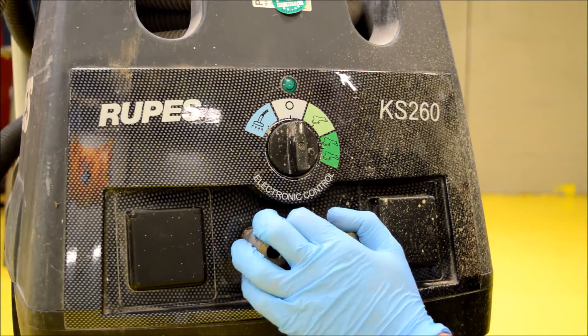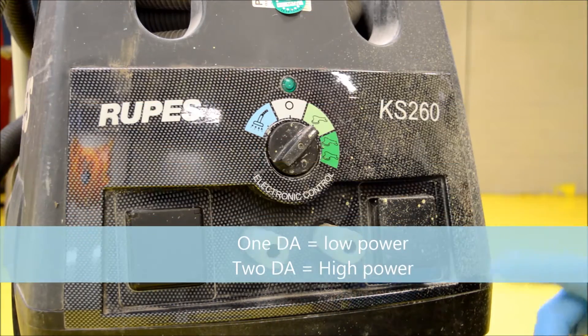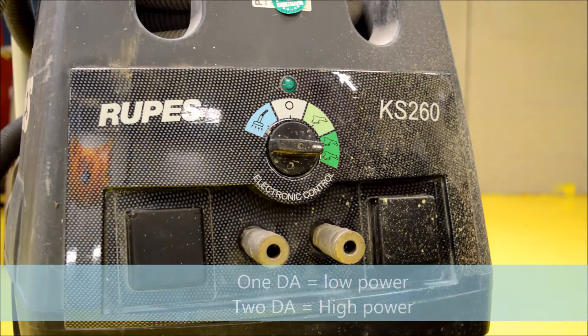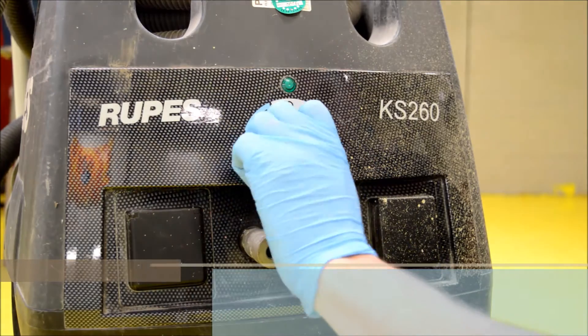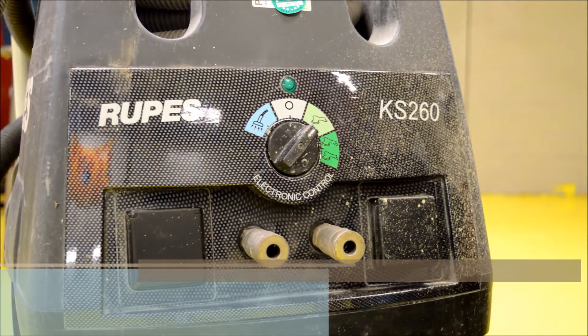The next setting is the DA option. If we want to have one DA powered and you've only got one guy working at one time, it's just going to keep that one on. If we go for the second one down, this means we're going to hook up two DAs. The machine's going to run harder with two DAs hooked up - it's going to let you power two DAs and it's going to help suck the dust more, because if you've got two DAs running off that one it's not going to suck as hard to remove the dust when you're sanding.